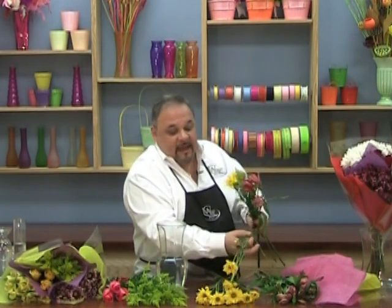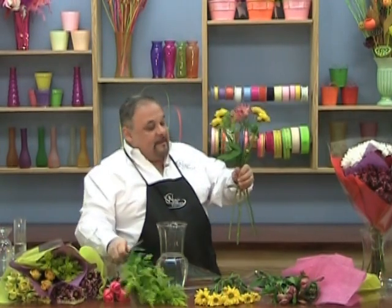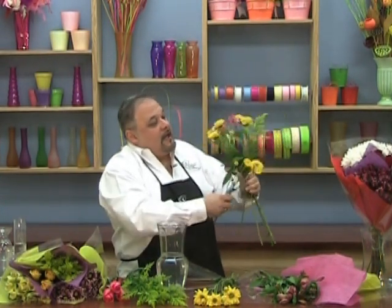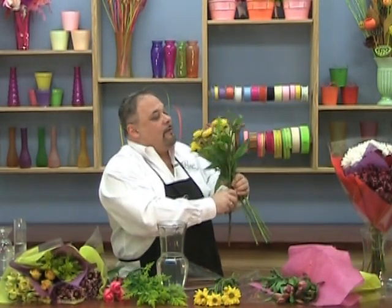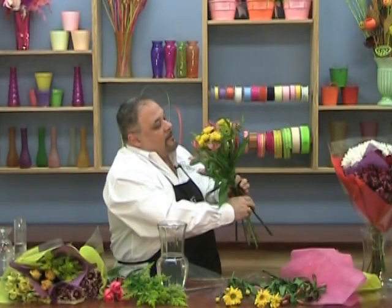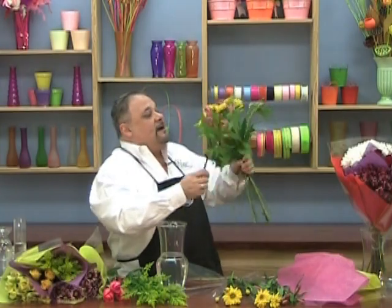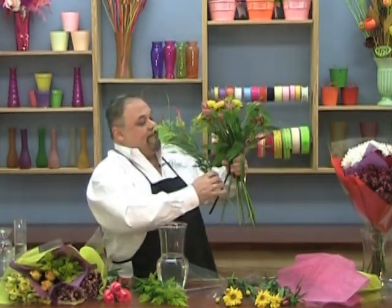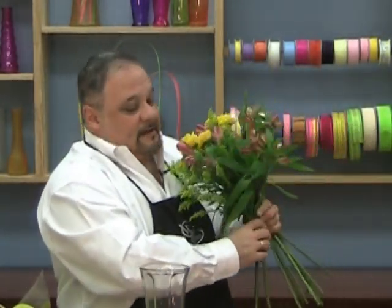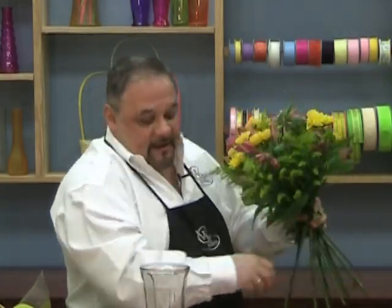Repeat the same step again. As you're going around, you're twisting and removing the foliage — just keep going in the same pattern all the way around. You want to vary the height slightly so that you get interest in your bouquet. Keep remembering to remove the foliage. Keep twisting and make sure there's a good balance of color and flower style all the way through.